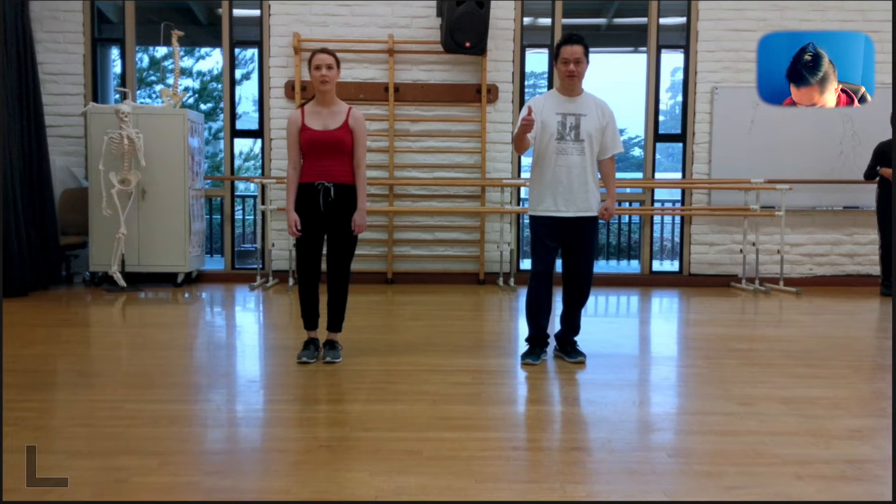Let's get right into it. This is more of a popping routine. However, we're not popping. There's a lot of isolation. Let's break it down slow.